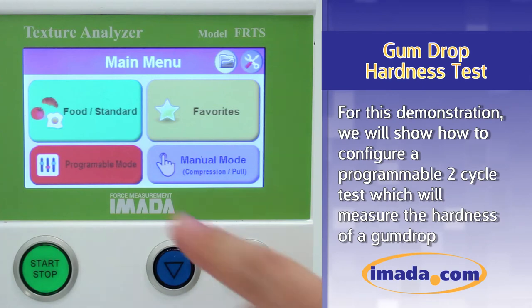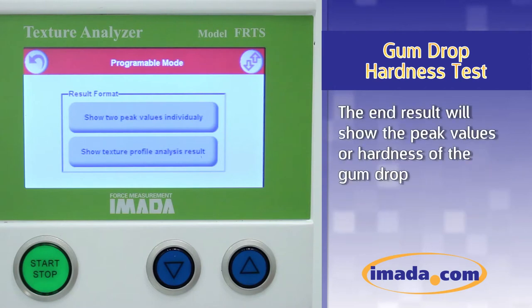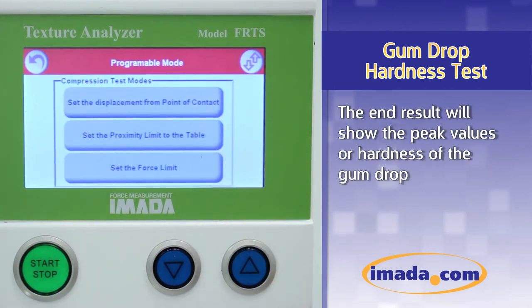For this demonstration, we will show how to configure a programmable two-cycle test which will measure the hardness of a gumdrop. The end result will show the peak values or hardness of the gumdrop.